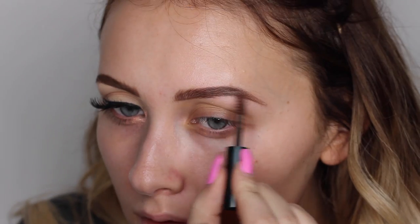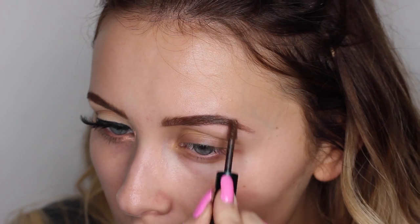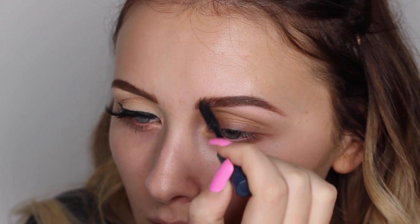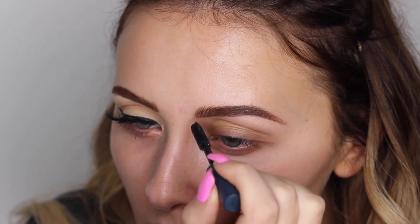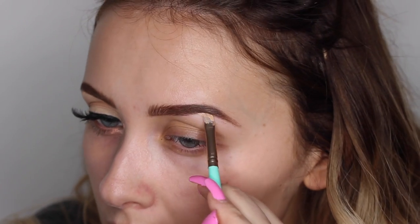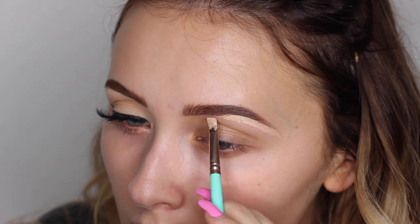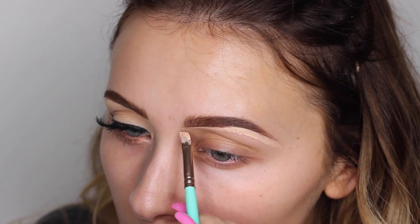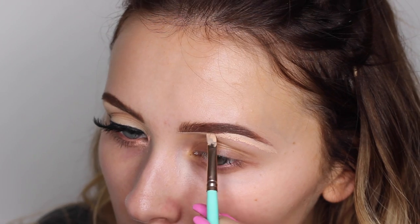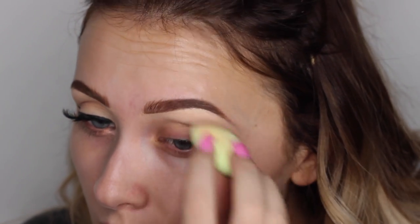Then I'm using my Eyelo Brow Enhancer, just to kind of create the illusion that my brows are a little bit fuller than they actually are. It also adds a really nice colour. And then finishing it all off with my Eyelo Brow Gel, as I don't really put that brow enhancer on the front of my brows, so this is a great way to get them looking on point. Then I'm just finishing them off with a bit of concealer underneath with this Spectrum Cosmetics angled brush, perfect to go along the bottom of your eyebrows. Then I'm just blending that in with a mini beauty blender.